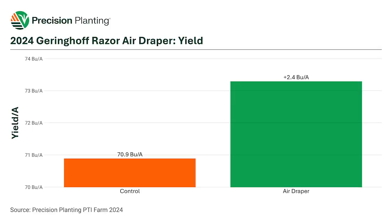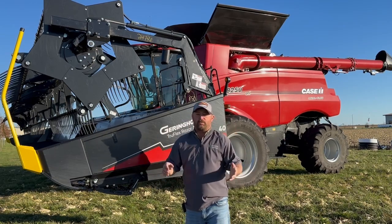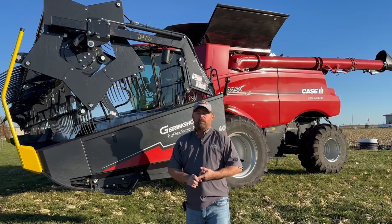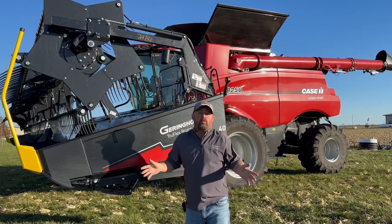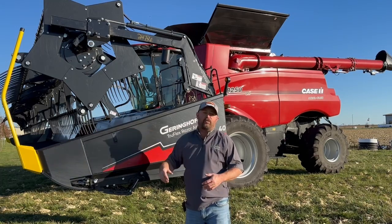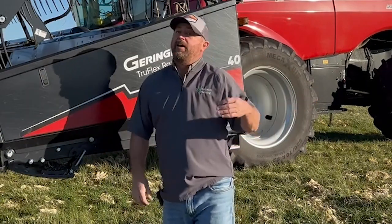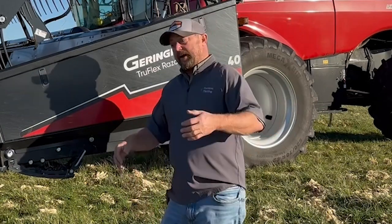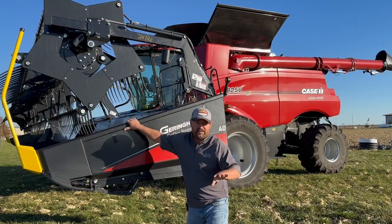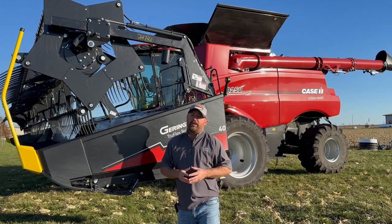We saw a yield increase of 2.4 bushels on a per-acre basis. This was a dry fall — we had extended drought through July, August, September, and even October. We didn't have any rain days at all until well into the latter part of October; we just ran straight through fall. No rainfall and very low humidity just sucked the moisture out of everything. There were a lot of soybeans harvested at 8% and 9% moisture. I think those dry conditions are part of the reason we saw the 2.4 bushel yield increase with the air system.